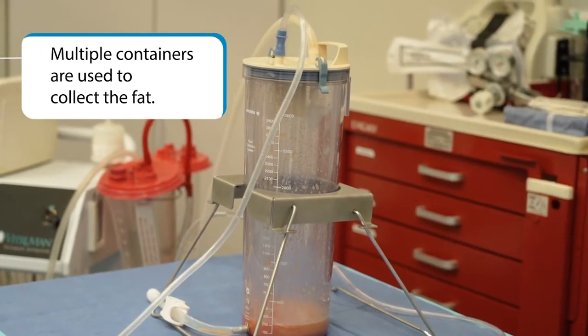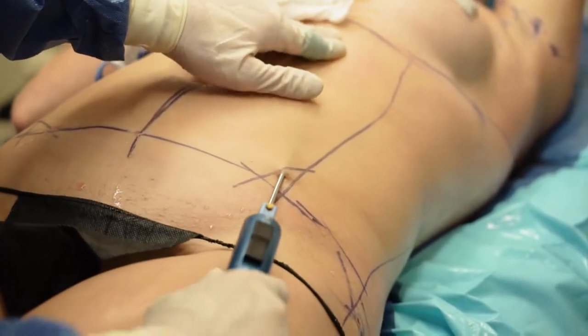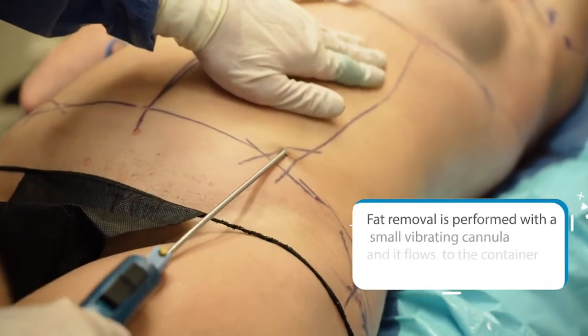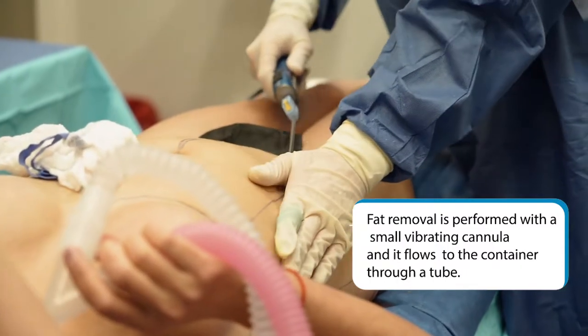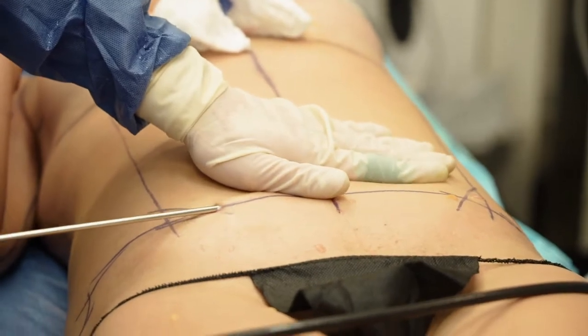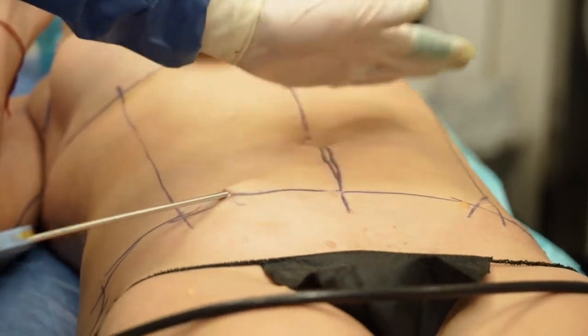Her fat comes out very easily, so the main thing with her is not to create any dents in the skin. You've got to be very careful because she's skinny. This is the spot — you've got to be very careful not to take too much fat from here, because then you can have deformity of the skin.